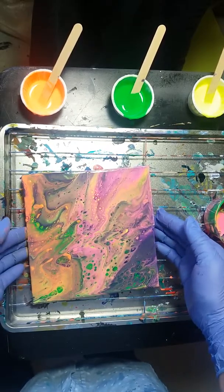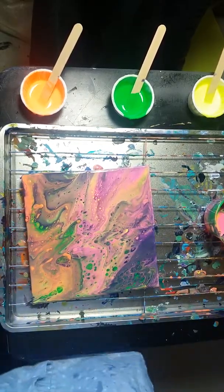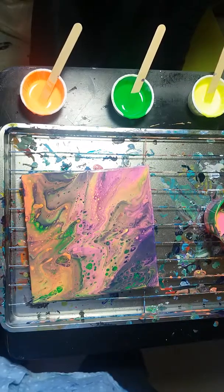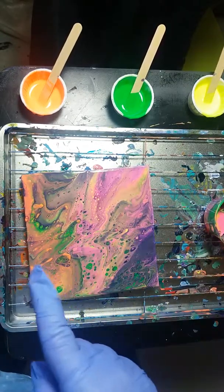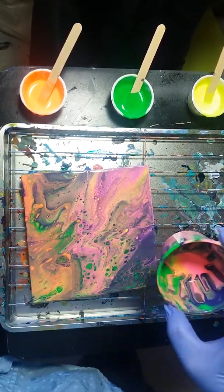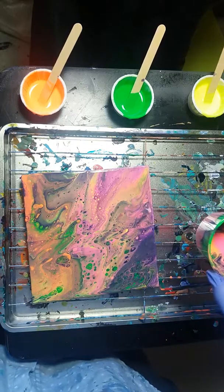If you did want to fill in the sides, you could. Anyways, there you are — have a great day, hope this has been inspirational. One part paint to one part by volume Floetrol to a few drops of water and you're good to go. And I even have leftovers, so maybe I'll go crazy with that. Thanks, have a great day, bye-bye.